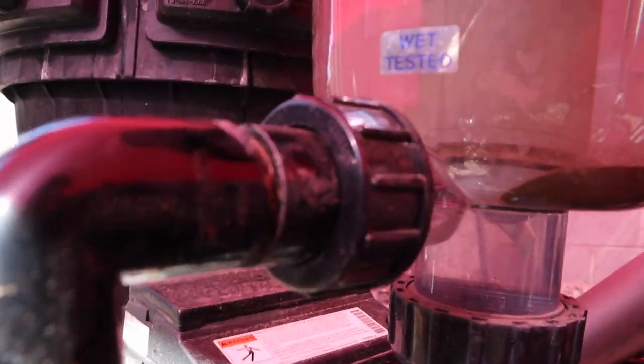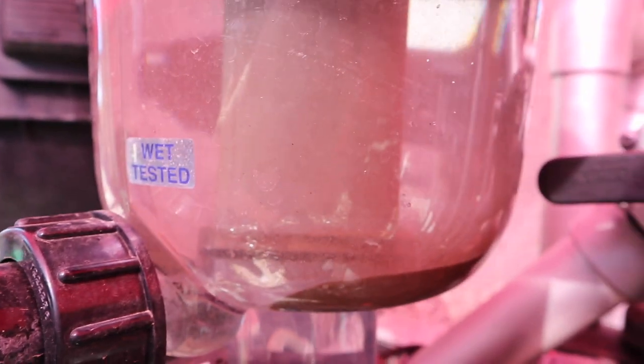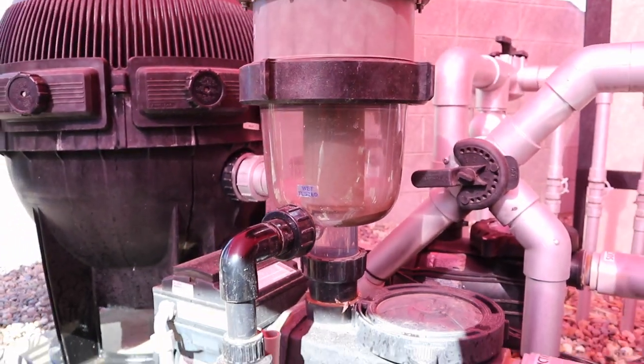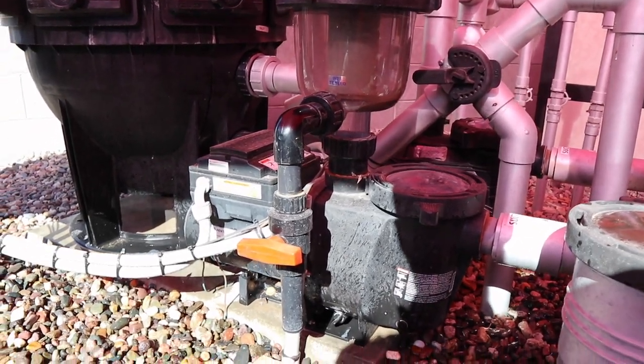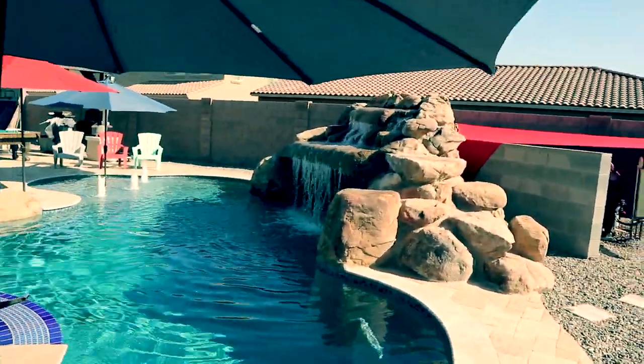We've gotten a good amount of it out. You can see there's still some in there — you could leave it on longer if you wanted to completely clean it out, but we've done a good job removing most of it. The Cyclone's not a super new item, it's been out for a few years, but it's starting to catch on. It's really neat as far as cleaning efficiency and removing that dirt, keeping your filters cleaner, and going longer between filter cleanings. Thanks for coming along to learn more about the Cyclone — enjoy a nice clean pool!